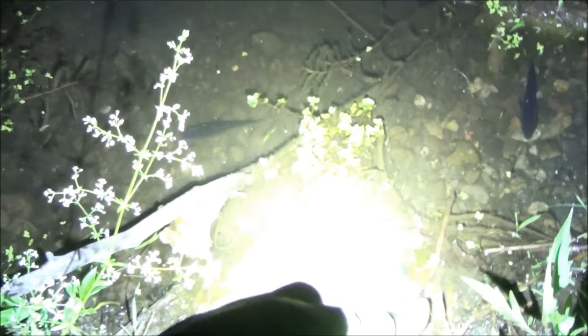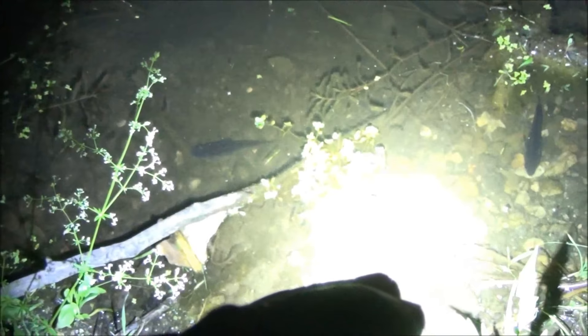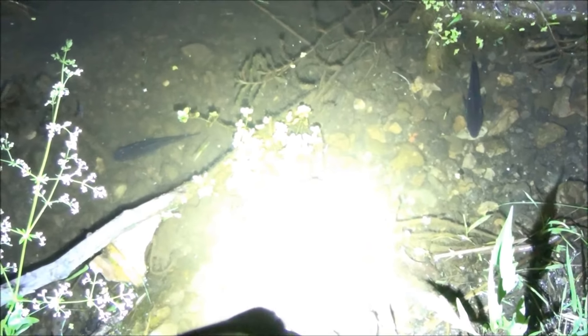Do you see them? There's two of them. I believe those are tadpoles — very large tadpoles. But I could be completely wrong; it could be some type of fish, but I'm pretty sure it's a tadpole.